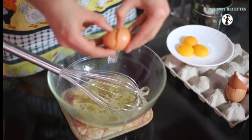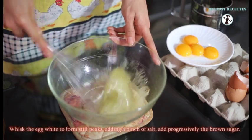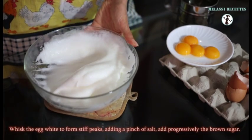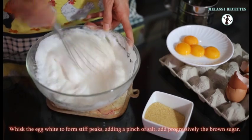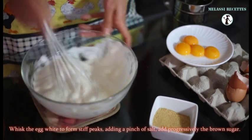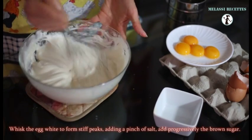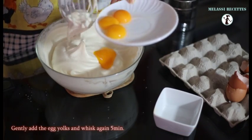To start, preheat your oven to 200 degrees Celsius. Then, whisk the egg whites to form stiff peaks, adding a pinch of salt. Add progressively the brown sugar. Carefully add the egg yolks and whisk again 5 more minutes.